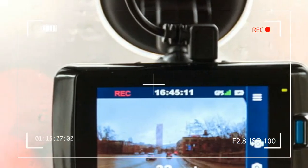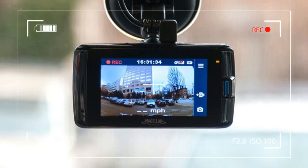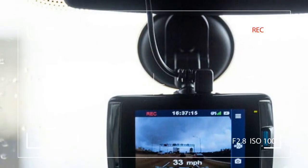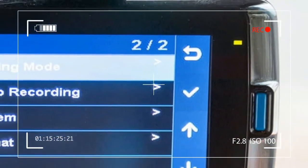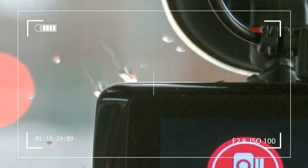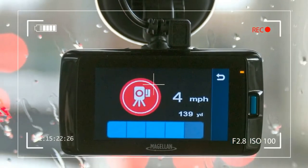The lane departure system cannot tell when you are intentionally changing lanes. The parking guard feature of the MiVu 420 can be enabled and will trigger when it senses motion in front of the camera while the car is parked. This feature worked well and captured various pedestrians walking in front of our car while parked outside a shopping center.